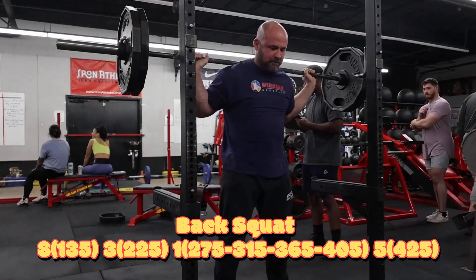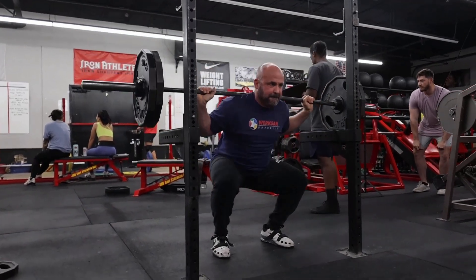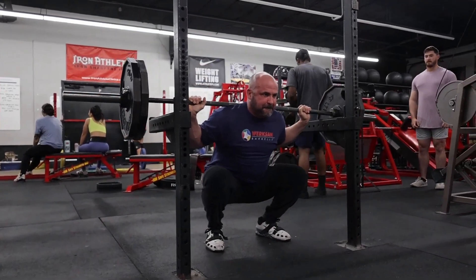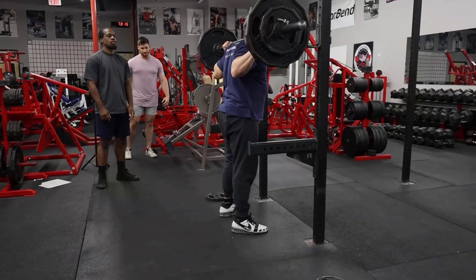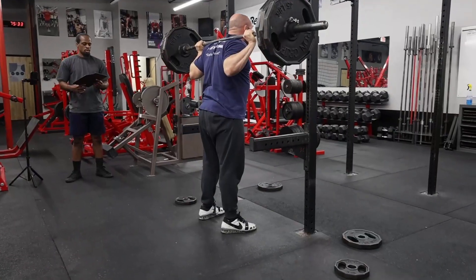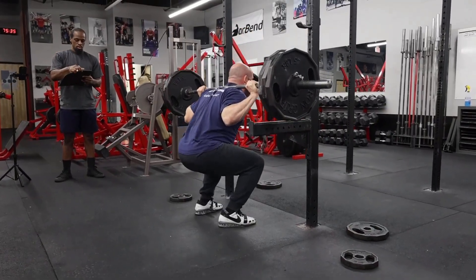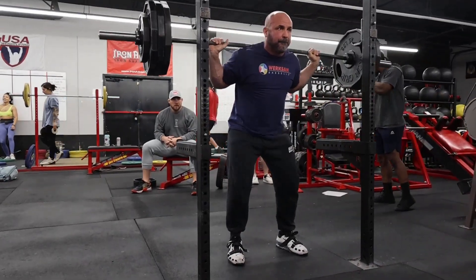Squatting - we started off with some warm-ups. Got a set of three at 225, with a nice pause there getting stretched out. After that we went up to 275 for a single and ran singles all the way up to 405, trying to make each one very controlled, moving up fast, and the movement looking the same every time.